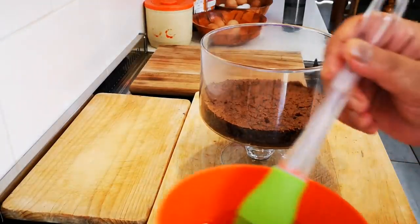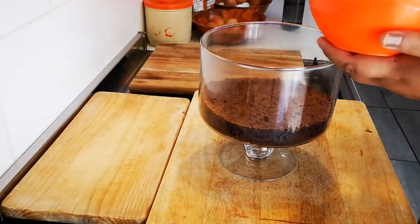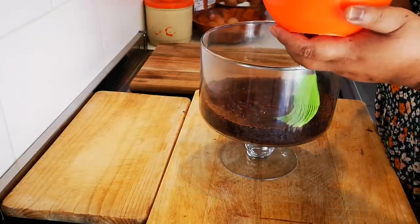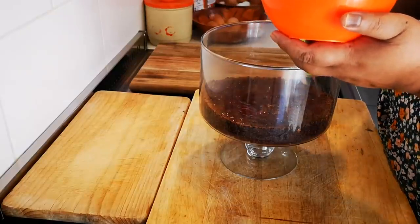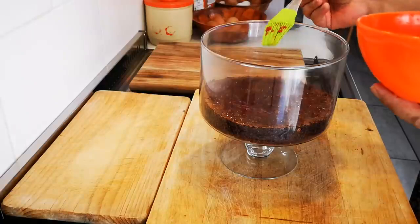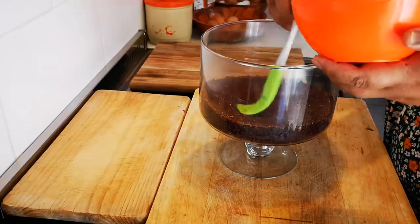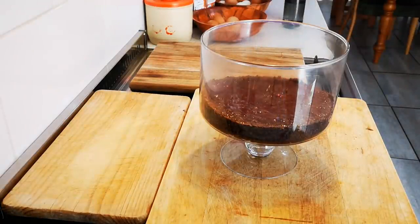I've got the berry sauce that I've diluted with a little water — equal parts — and I'm just going to brush it on. This will make the sponge nice and moist and give it some berry flavor. Chocolate and berries go really well together. I'll put a little bit more on the edges. Now I'm going to decide whether to add the chocolate next, or the custard, or the cream.